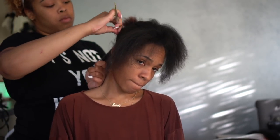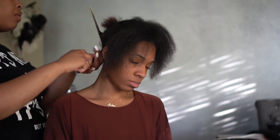She's taking the edge control and putting it all around the base of the part, then brushing it in to make sure my hair is completely covered. This is going to help the braid hold better.